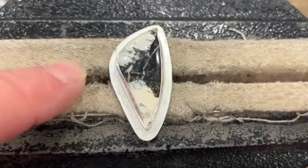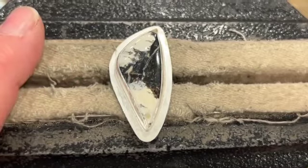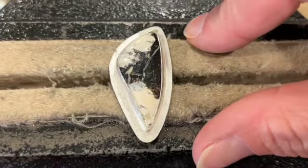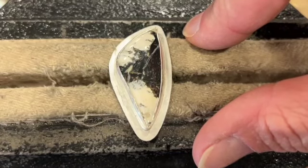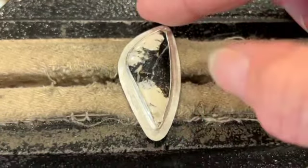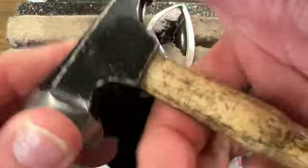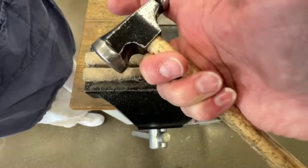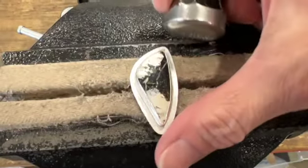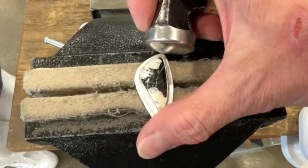I've got it in a vise — we use moleskin to make sure the teeth of the vise don't mark up our silver. I don't have it super tight, just tight enough to drop it in and give it a crank to make sure it doesn't twist. I'm going to use the end of the hammer like a burnisher. I'm going to hold this so that my three fingers are around here and then I have two fingers on the head, so I've got a hold of my tool.